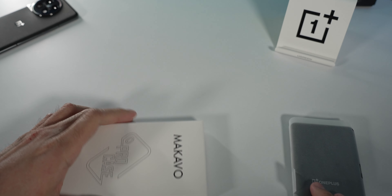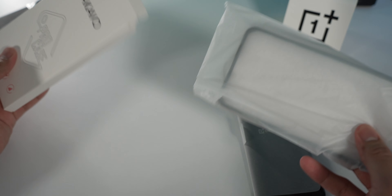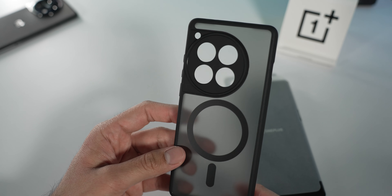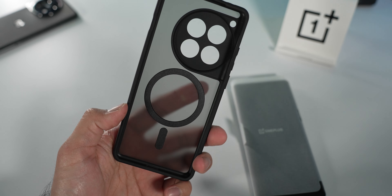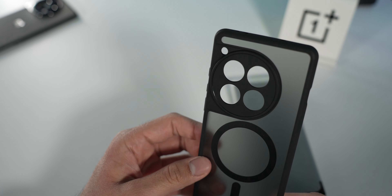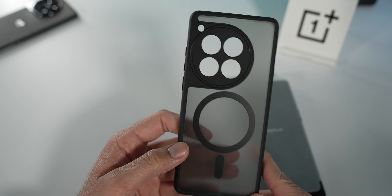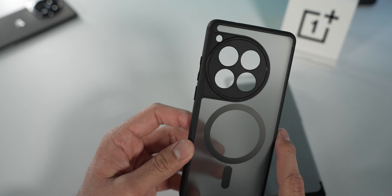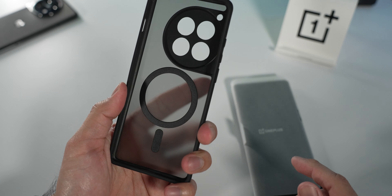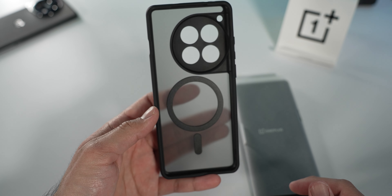Quick bonus before I get to the phone. I did get a case from Amazon. It's pretty hard to find cases for the OnePlus 12 — less and less big manufacturers have been making cases for OnePlus devices, which is disappointing. It's a pretty simple plastic silicone case, frosted plastic on the back with MagSafe capabilities, and it protects a little bit of the camera bump as well. I got it for the MagSafe and just to protect the phone when I'm out and about.